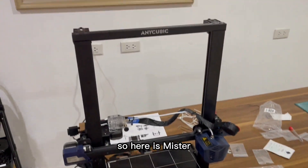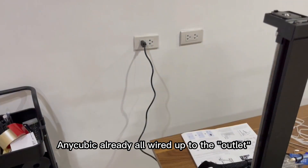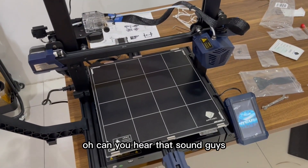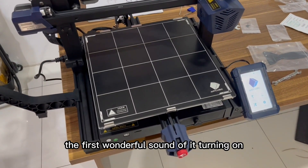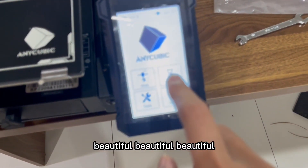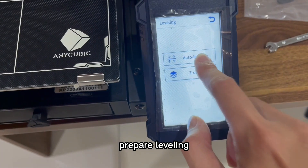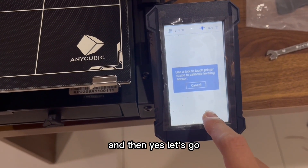Here is the Anycubic all ready and wired up to the plug. Can you hear that sound? The first wonderful sound of it turning on — beautiful! Now it's time to prepare leveling — auto leveling — and then yes, let's go.